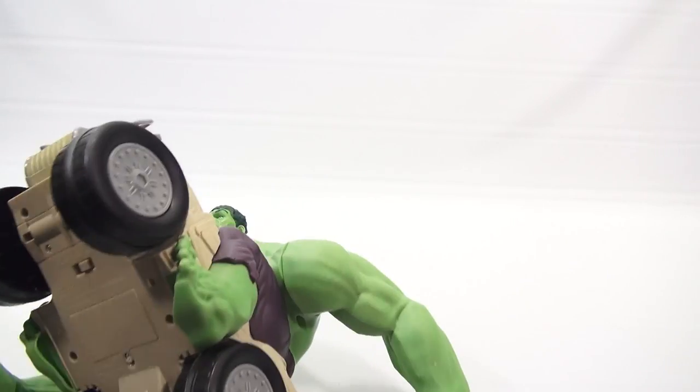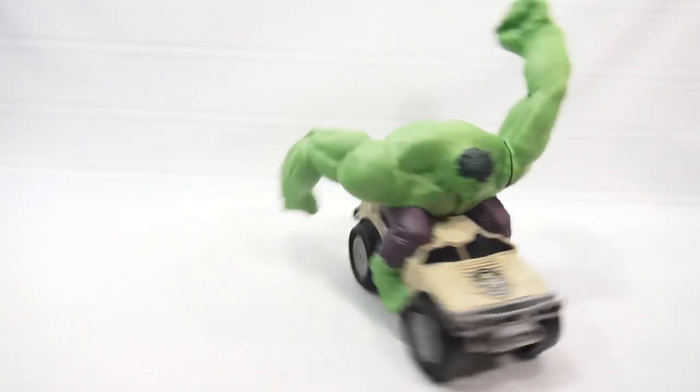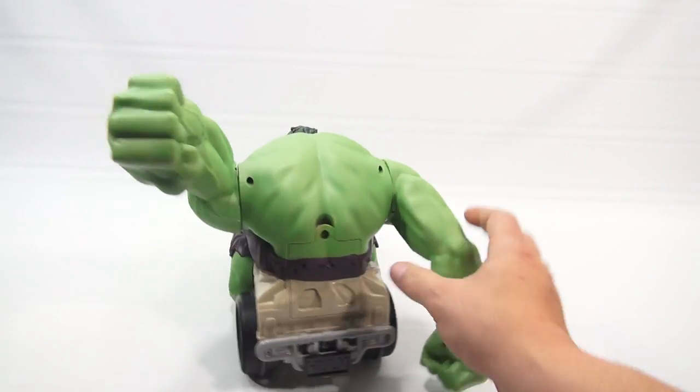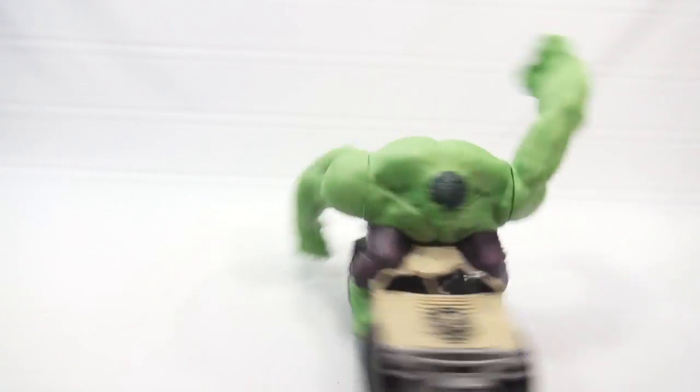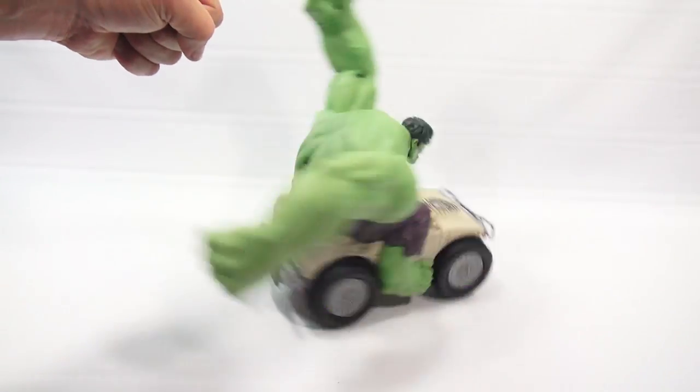Here we go. Whoa! Spin. Whoa! It's going to spin different now. Look at that sound on my countertop. Okay, let him hit me — oh, right on the knuckle! It's a knuckle fist.